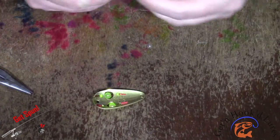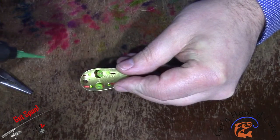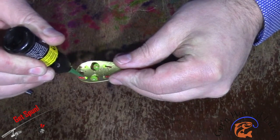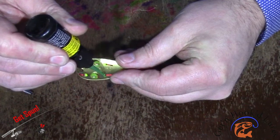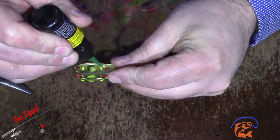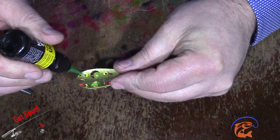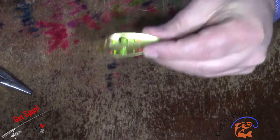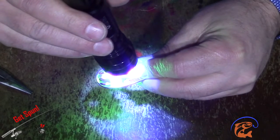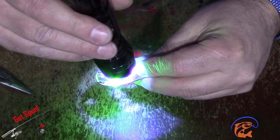This is where we'll use our UV resin. I just like to fill that hole up and move along the wires a little bit so that it's got something to bond to. Then I just hit it with the UV light to cure the resin — give that about 30 seconds or so to make that resin cure.